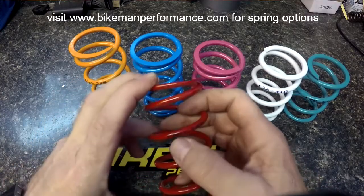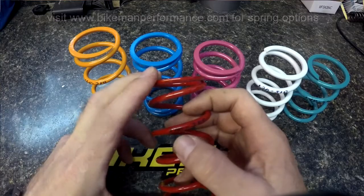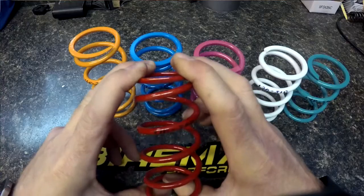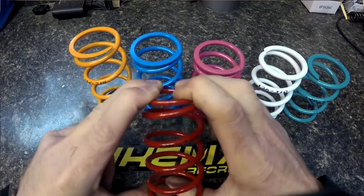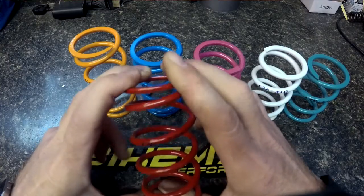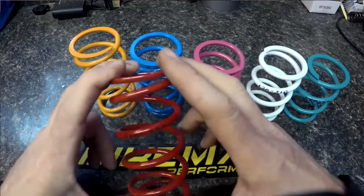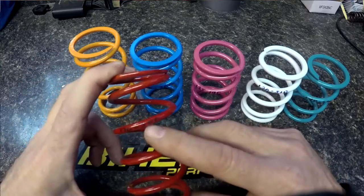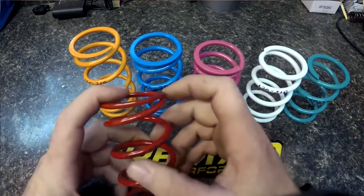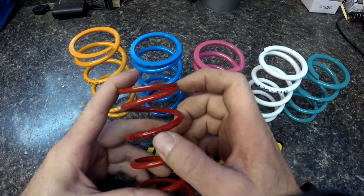So let's go over the first number — the 170 of the 170-300. The 170 is your preload. That's when it's installed in your clutch, how much pressure there is holding it against the cover. That's what your weights are going to have to overcome to engage the belt. The 300 is what the weights are going to have to overcome to hit full shift out. So on a 170-300, the 170 is your engagement and the 300 is your full shift.